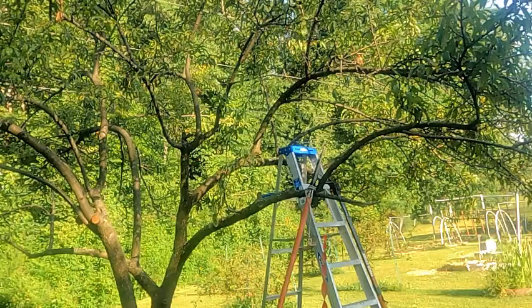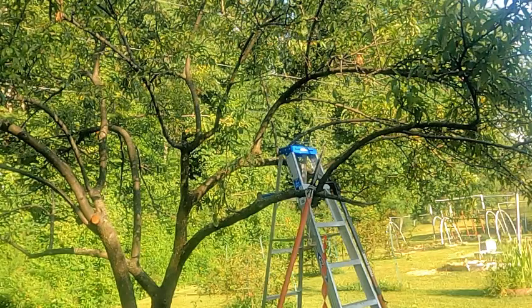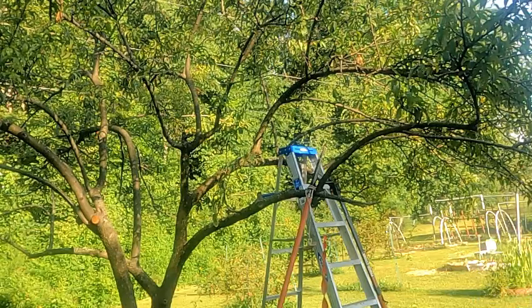Now in February or March of next year, before the tree starts branching out, I'll have to come out and check all the branches to make sure there are no cankers or lesions. If I find any, I'll have to remove those.